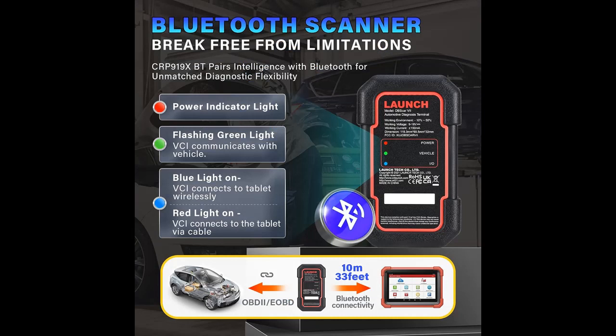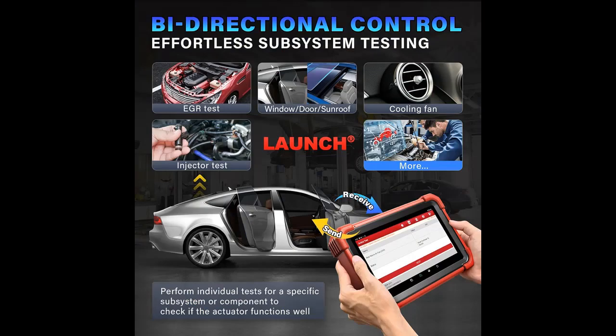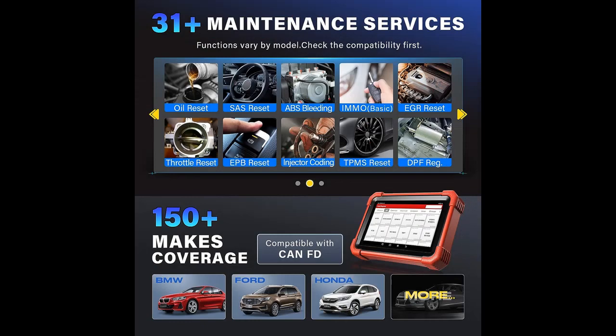Bi-directional Control — efficient car subsystem testing. The CRP919XBT also offers bi-directional control, enabling powerful active tests on car subsystems. This means you can check the working status and functionality of various components, such as solenoids, injectors, cooling fans, and more, all from the device itself. This feature simplifies testing and can potentially increase technician efficiency, ultimately benefiting both the repair process and your wallet.